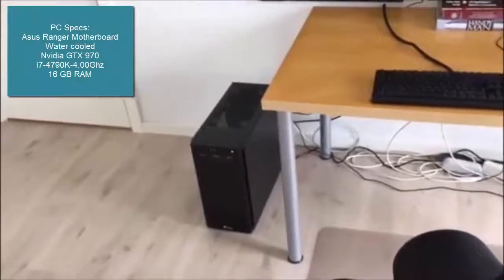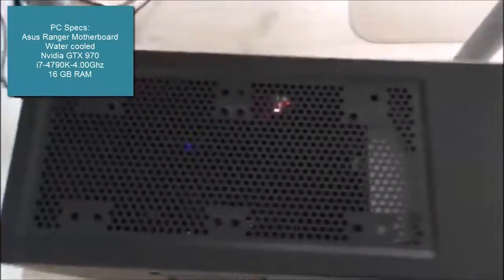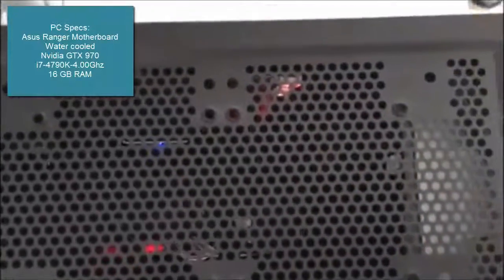At the end I'll also take a look at my YouTube statistics, so you can see where my channel is at the moment. Here you can see my computer specifications. I think it's a fairly standard computer — I assembled it myself.